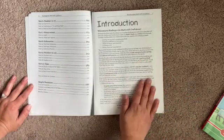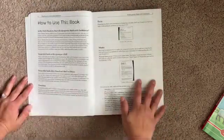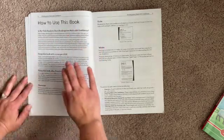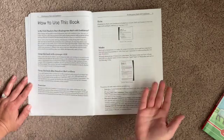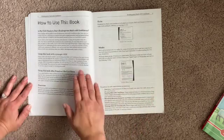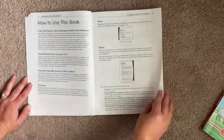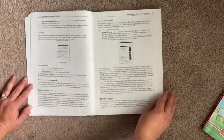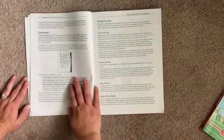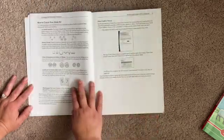Then you have the introduction going over what to expect and how to use this book. Some main questions to ask yourself: is my child ready for this? Using it with a four-year-old, which is something that I did, and my four-year-olds handled this really, really well. There's also an overview of how it all looks, how to handle lessons, what to expect in the lessons, scheduling, and all the things that you'll need.